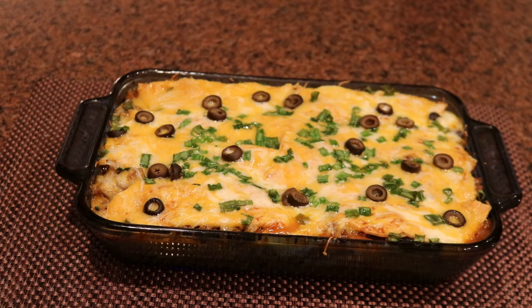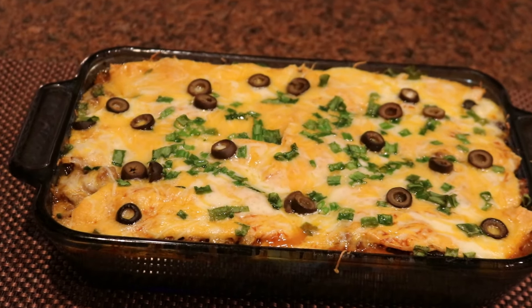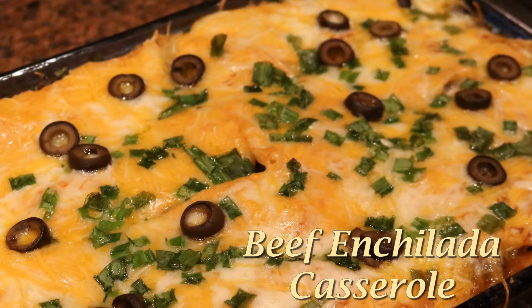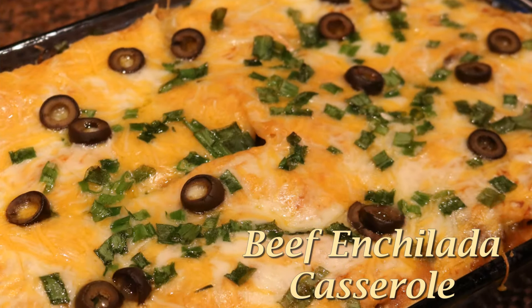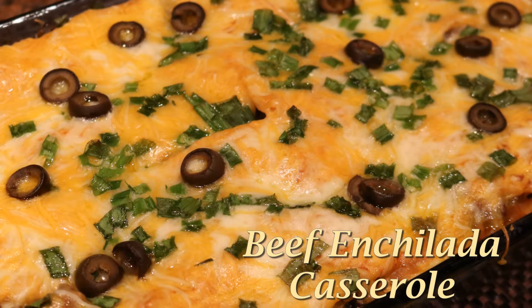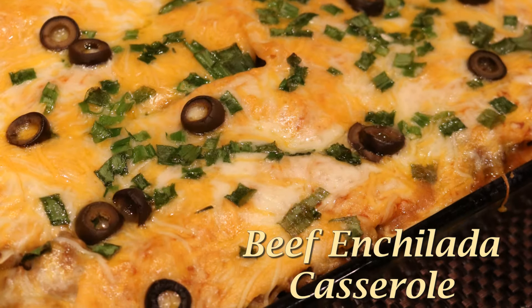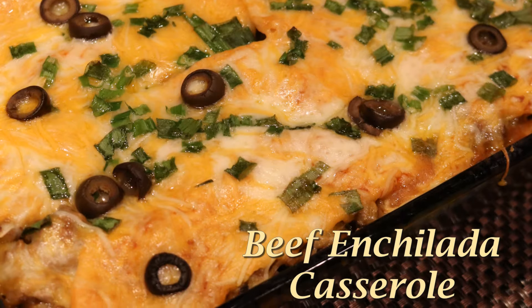Just like that, my enchilada casserole is finished — it is hot and ready to be eaten. I'll let it cool off for about 10 minutes. It's hot, fresh, and ready. Thanks for coming to the kitchen and cooking with me. Remember to like, subscribe, and share. Have a blessed day and a blessed week — until the next video, I'll see you soon. Take care.